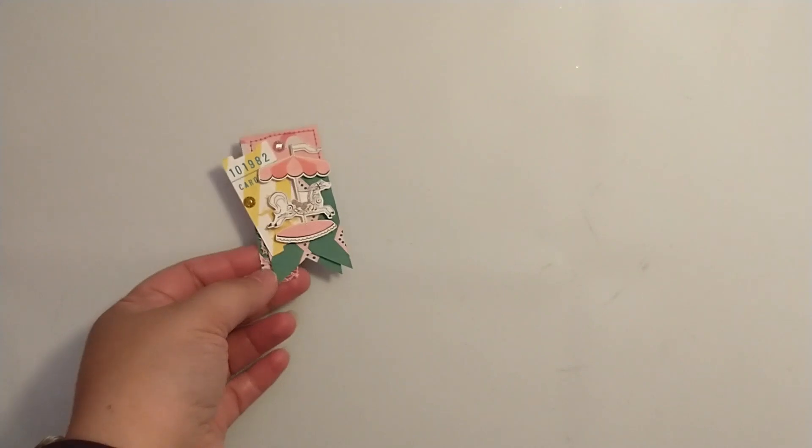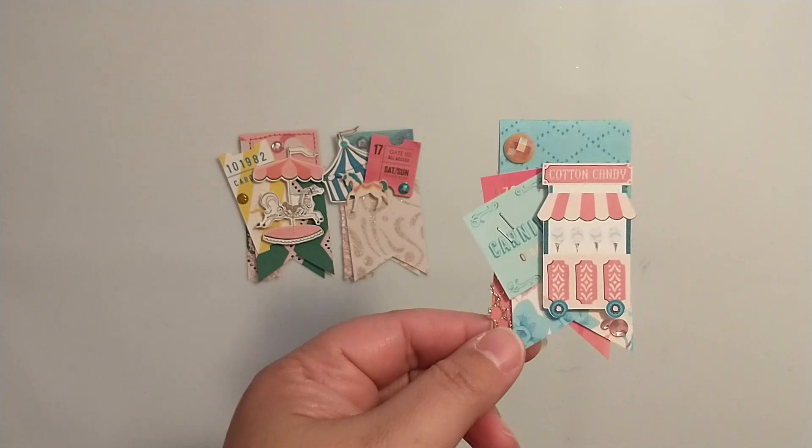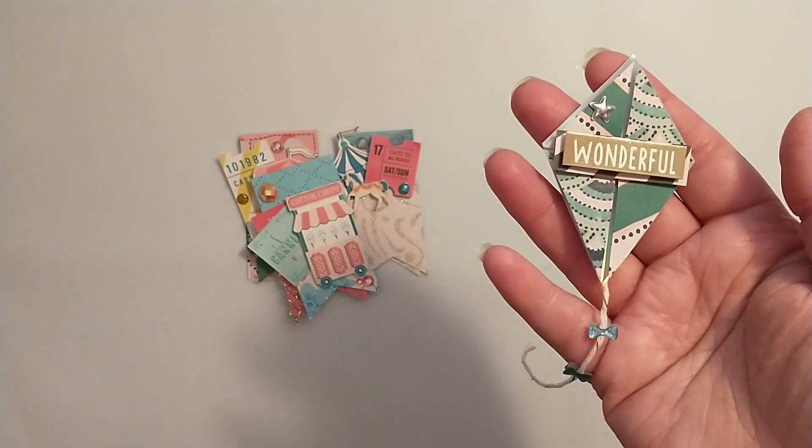I know we did a craft-with-me with these cute banner embellishments here, and we also did a craft-with-me with the cute kites.